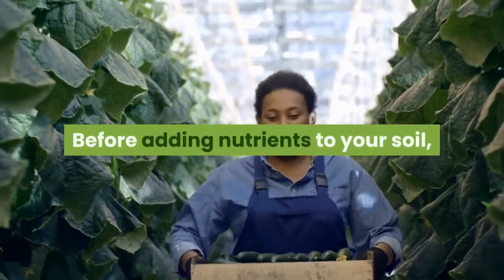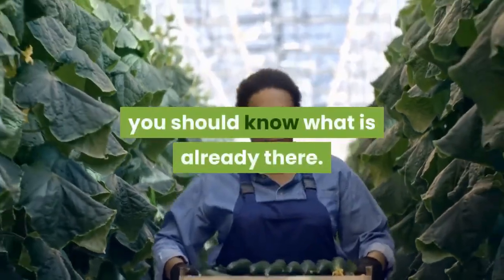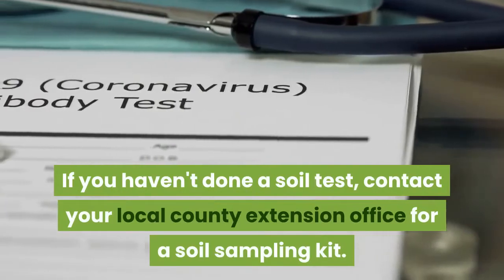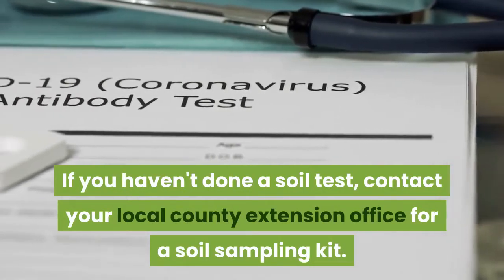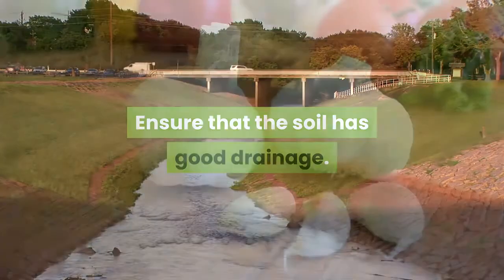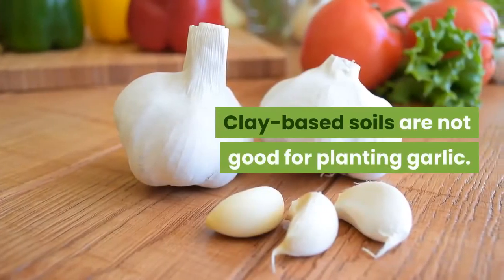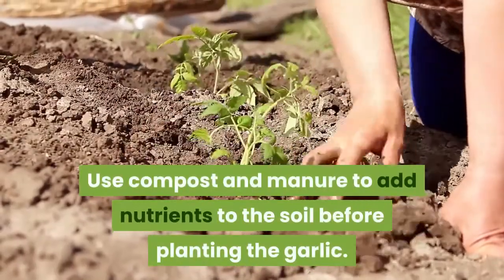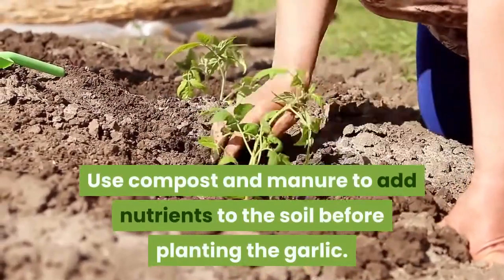Before adding nutrients to your soil, you should know what is already there. If you haven't done a soil test, contact your local county extension office for a soil sampling kit. Ensure that the soil has good drainage. Clay-based soils are not good for planting garlic. Use compost and manure to add nutrients to the soil before planting.